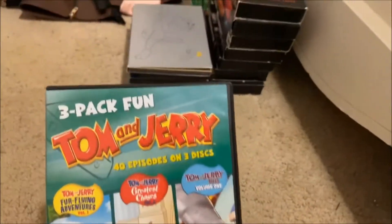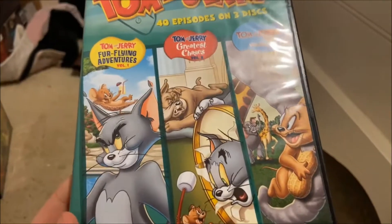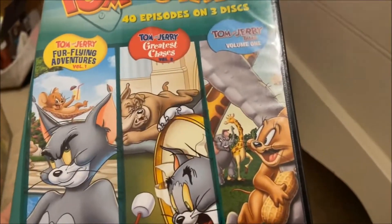This is the three-pack fun, 40 episodes on three discs. It contains Photo Flying Adventures Volume 1, Greatest Chases Volume 2, and Tom and Jerry Tales Volume 1.